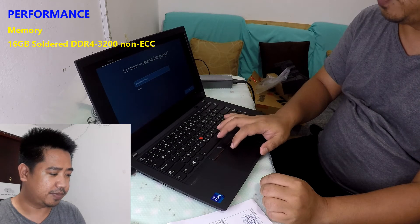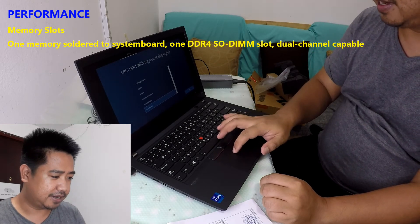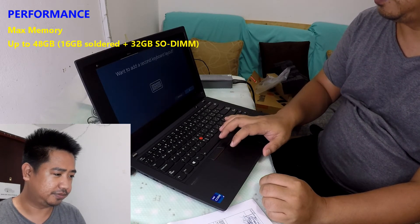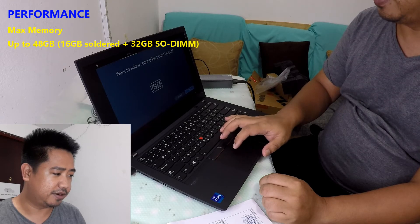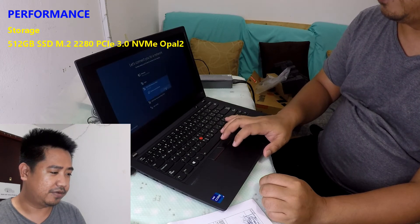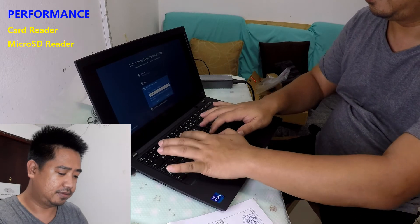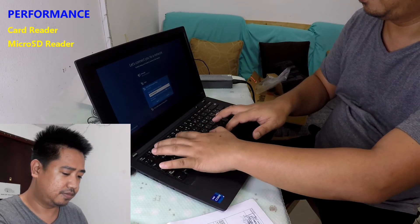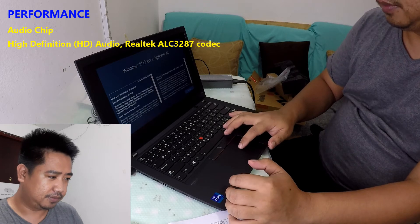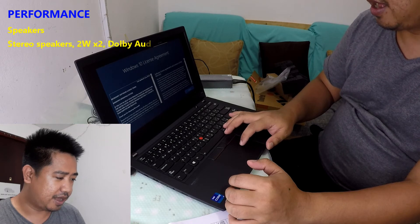This is what you'll see the first time you open it. Let's select United States as the region. It will ask you for a Wi-Fi connection. The keyboard is so smooth to type on. There's a license agreement — make sure to read it so you're aware of the Windows 10 terms.